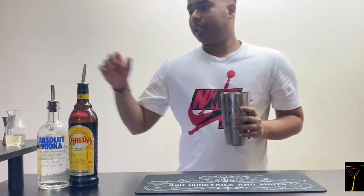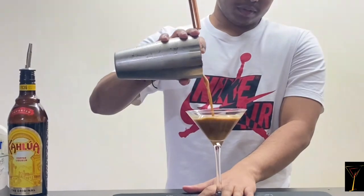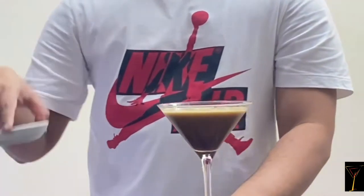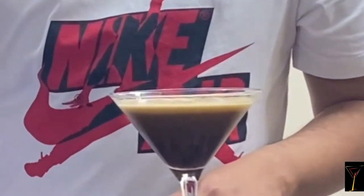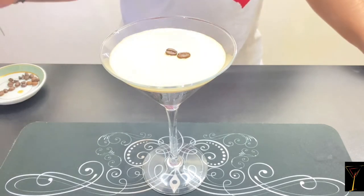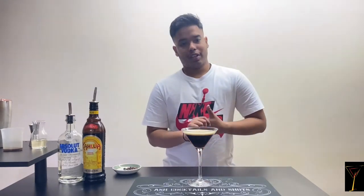Now we're gonna serve it in a martini glass. For garnish we're gonna use coffee beans. And there you go guys, that's espresso martini for y'all — enjoy!